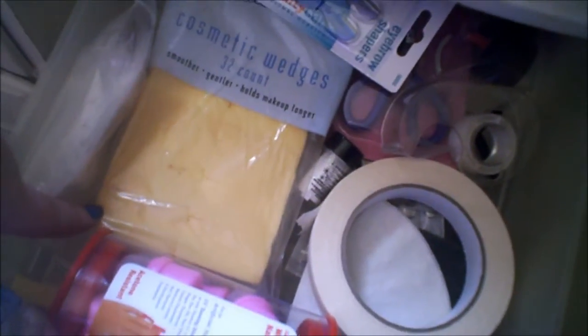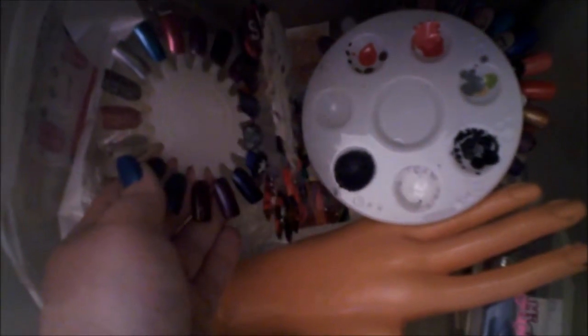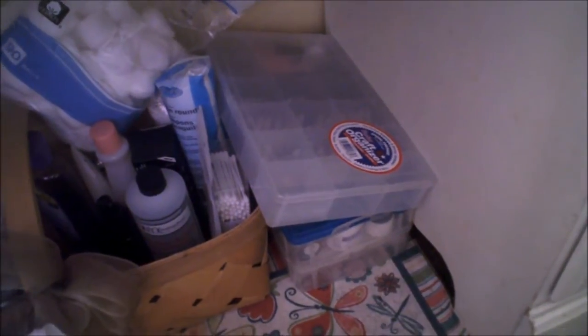The last nail art drawer has my Born Pretty set, acrylic paint, paint pallets, a hand, nail polish thinner, the Midi nail art pens, and all my striper polishes stored in a candle box with the divider removed. There are also old fake nails I use on my practice fingers, a polish palette, tons of swatched nail wheels, blank wheels, LA Girl polka dot sets, and some Conne-Net and Bundle Monster stamping plates.